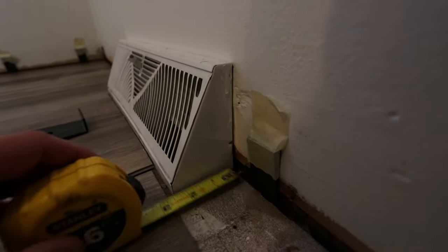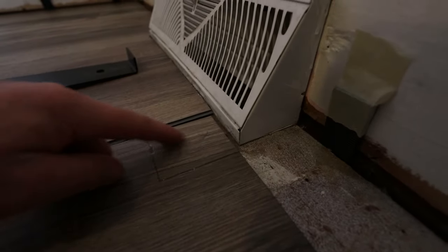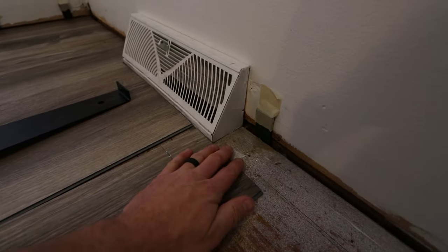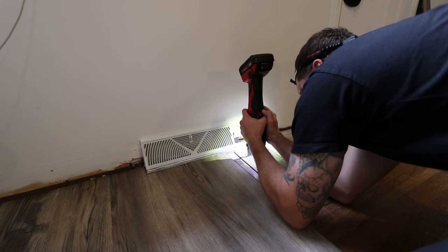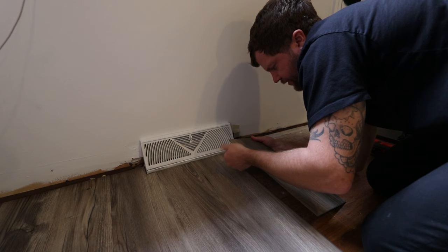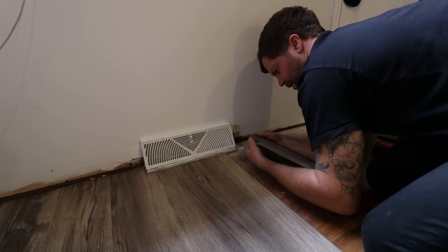So we measure off of our quarter, which is a little less than three inches. We mark our board here, and then we cross this off because we're going to eliminate this piece of this size into that section there. Don't forget your tool. You cut these with a razor blade — they're pretty easy to snap off.